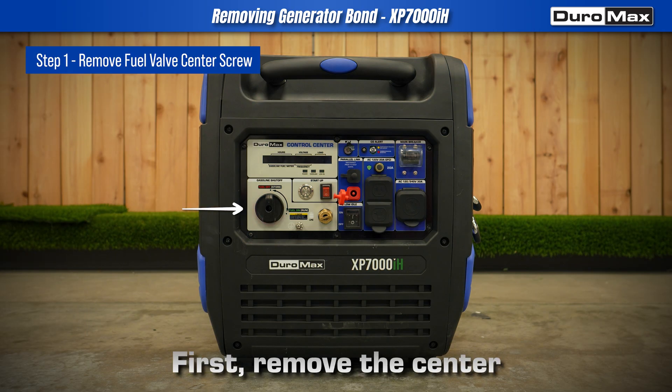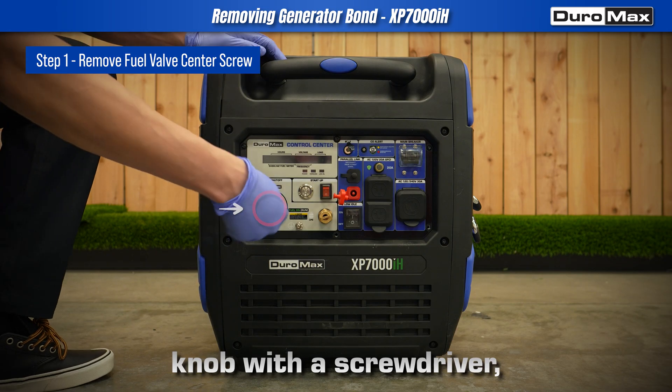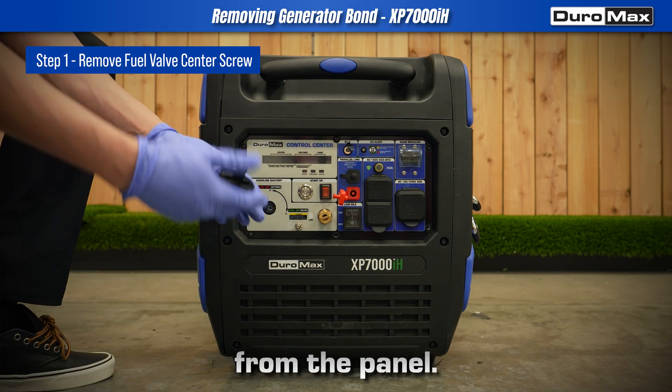First, remove the center screw from the fuel valve knob with a screwdriver, then carefully detach the knob from the panel.